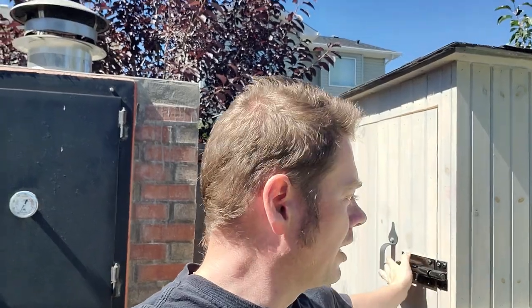Welcome to part three of my chicken coop build video. In this video we go ahead and get the paneling on, get all the hardware on, set up the ramp, and make sure the run and everything is all done.